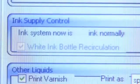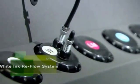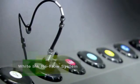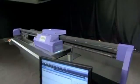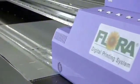The Flora 2512 UV flatbed printer offers innovative applications for white ink. White ink's brilliance is maximized by a reflow system that keeps color particulates in motion. Suspension of these particles ensures maximum color coverage and clarity. Full white ink coverage yields outstanding image results with little maintenance.